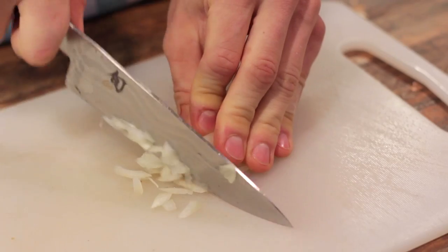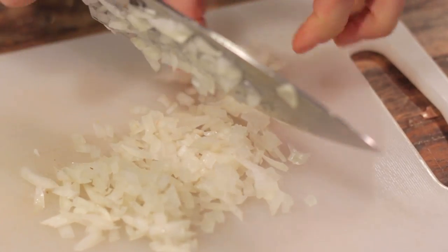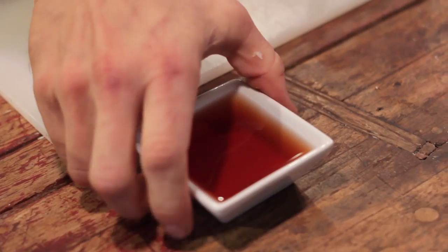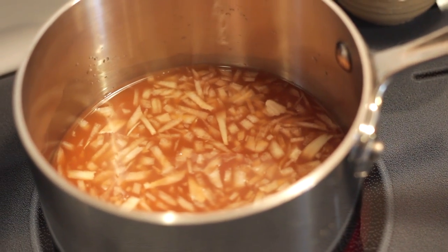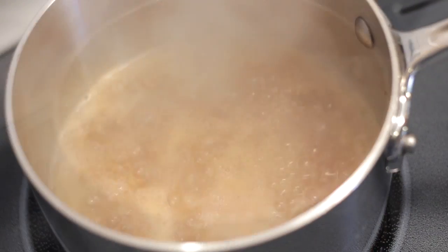While the squash are roasting, we can start our warm vinaigrette. In a small saucepan, place one small onion or shallot, very finely chopped. Then pour on top some fresh apple cider and a little bit of apple cider vinegar. Bring this to a boil on the stove and then reduce it to a simmer. It will need to simmer for about 10 to 12 minutes until the whole mixture is reduced to about a quarter of a cup of liquid.